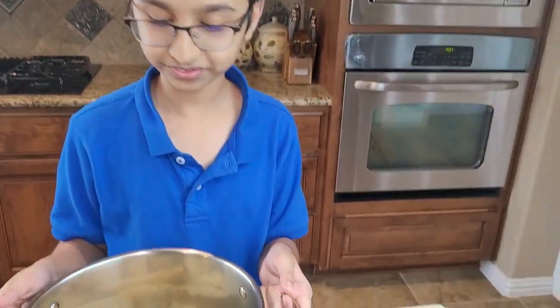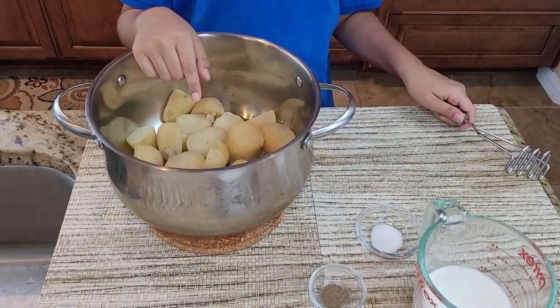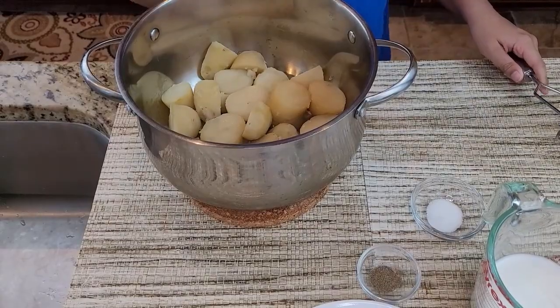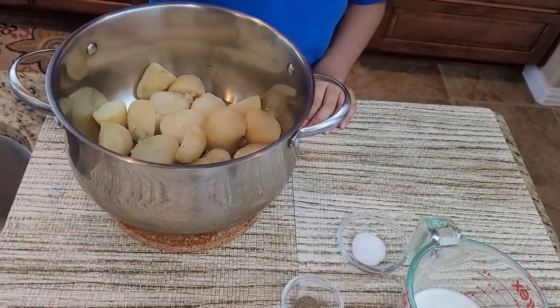So what we're going to do is smash the potatoes — this is a boiled, sliced, and peeled potato. I already have it ready, so you have to boil it first. I'm going to smash this potato with a potato smasher.